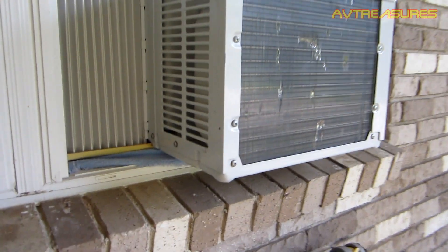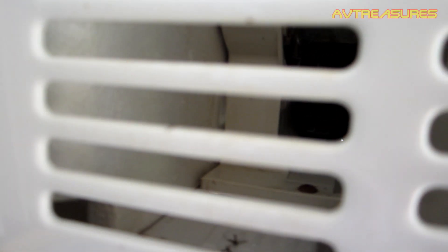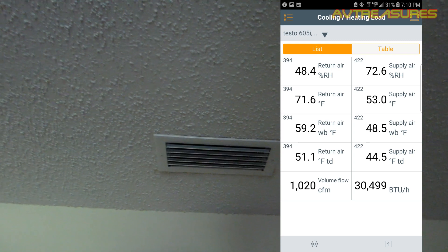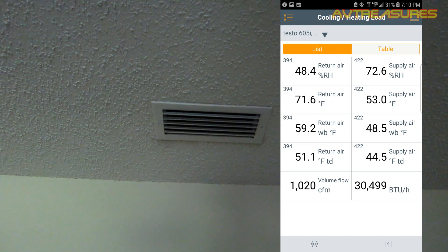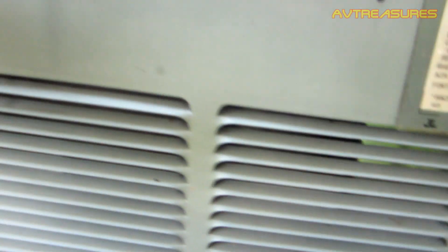I shut down the little GE — it ran all day today. I'm gonna let it run on the fan for a little bit to dry out its evaporator and condenser, then I'll get it out of the window. It's rain time. It's 88 degrees today, so nice and cool. The old Copeland scroll sounds nice and loaded up.